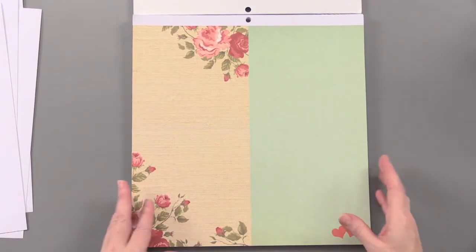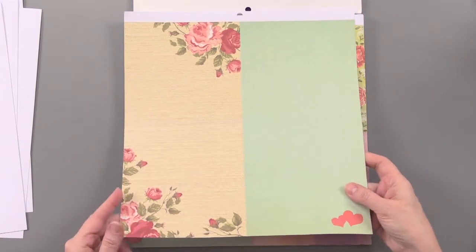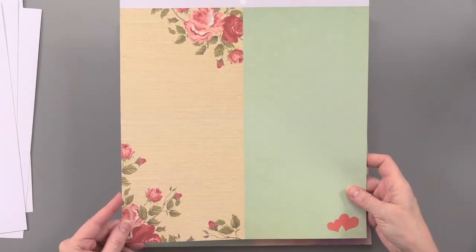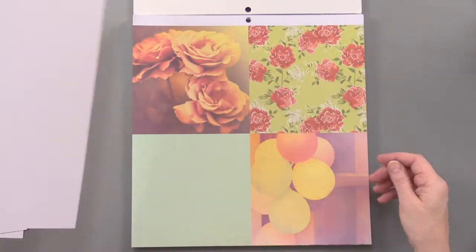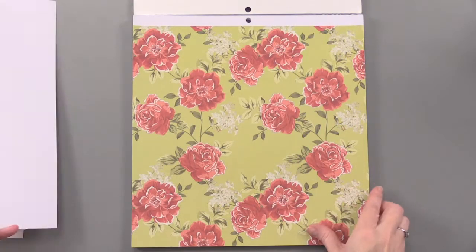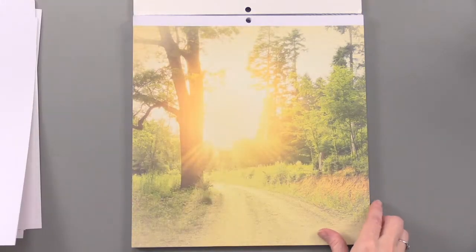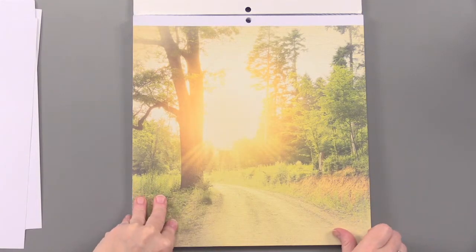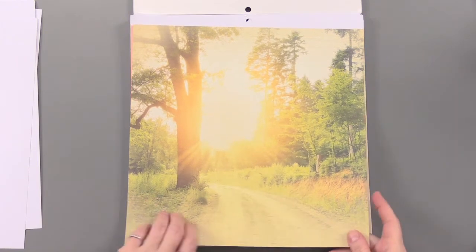We also have some printed papers within here. The 16 different designs — you're getting three of each of the items I'm showing you. I love that split. You can use these in small pieces, cut them up into quadrants. They're really going to mix and match well with the rest of the papers. This is a really beautiful background piece that would be great in its entirety on a scrapbook page.